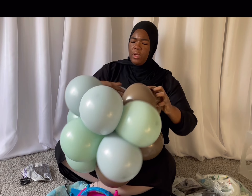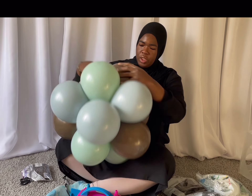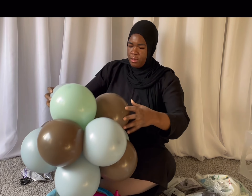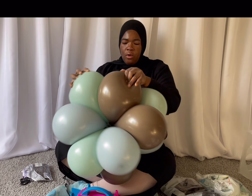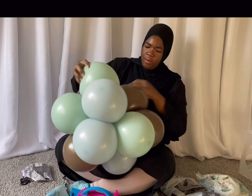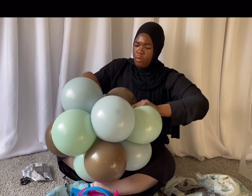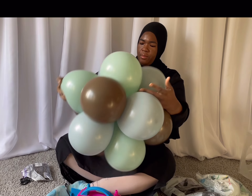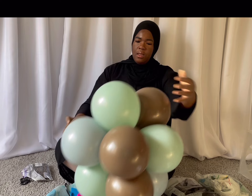Alright, I just want to move this brown around to make sure it's not all touching itself. I want the color to be seen from all angles, so just moving it around — balloons are very durable, so just twist them around. And this is what the cluster looks like.